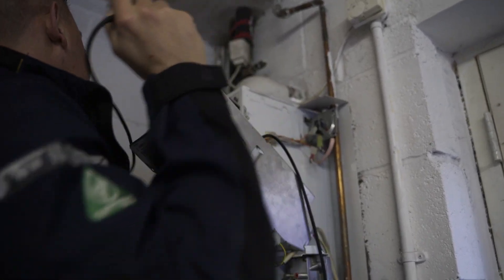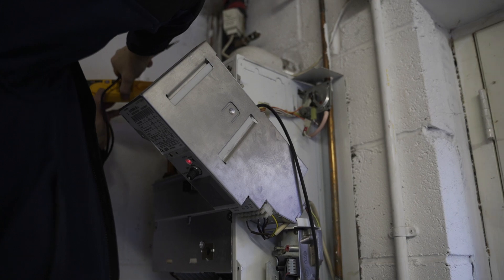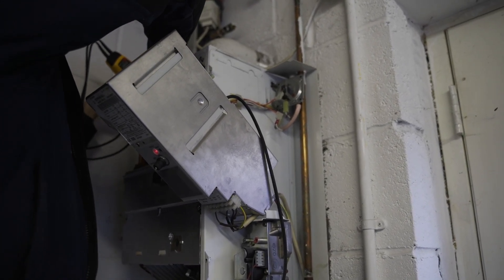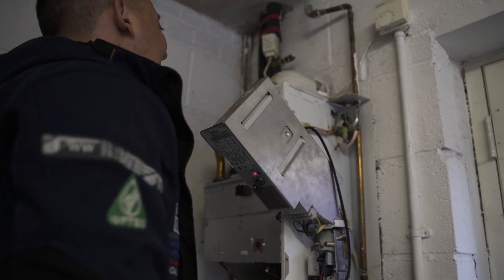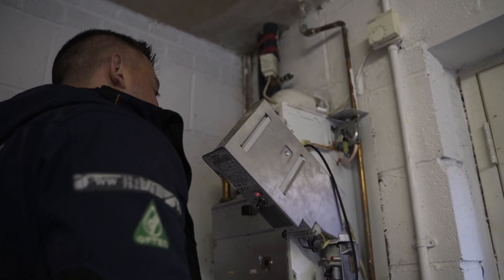We could try linking it out, but it's looking to me like there's an issue with the PCB. The limit stat is working correctly, so it's looking like the PCB is the issue. The switch is going perfectly, so we know that's not the issue. This boiler has probably suffered a lot of heat and that's why it's giving issues.